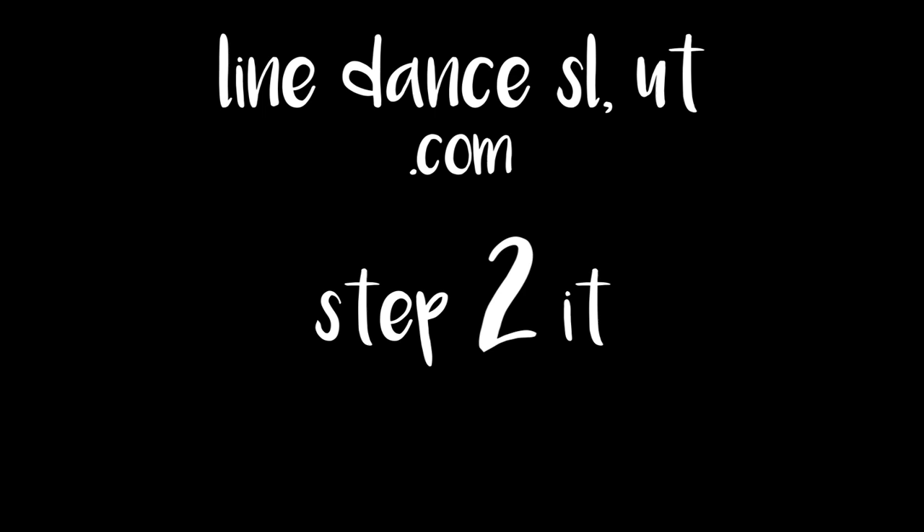Hi, this is Daisy with Line Dance Salt Lake, Utah. Are you ready to get your line dance on? Hi there, welcome to Step 2 It. Today we're going to go over what is a rocking chair.